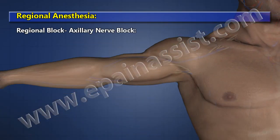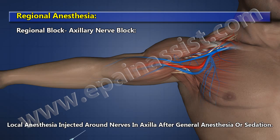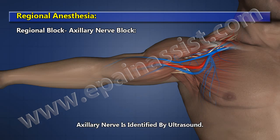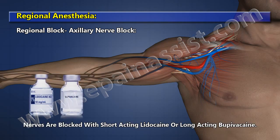Regional Block: Axillary Nerve Block. The Brachial Plexus continues as the axillary plexus in the axilla. Local anesthesia is injected around the nerves in the axilla after general anesthesia or sedation. The axillary nerve is identified by ultrasound, and nerves are blocked with short-acting lidocaine or long-acting bupivacaine.